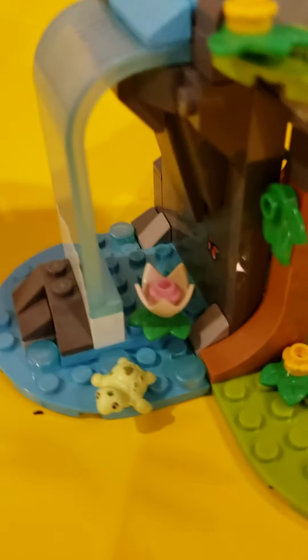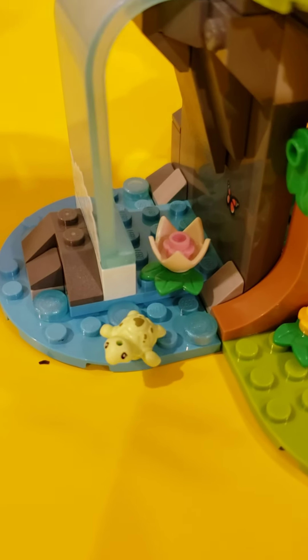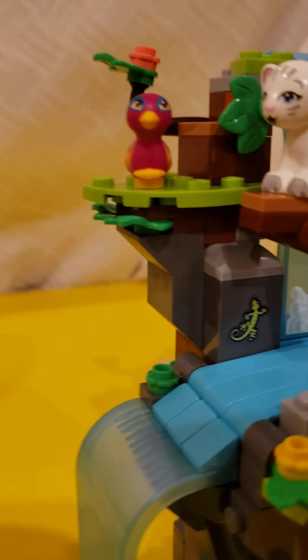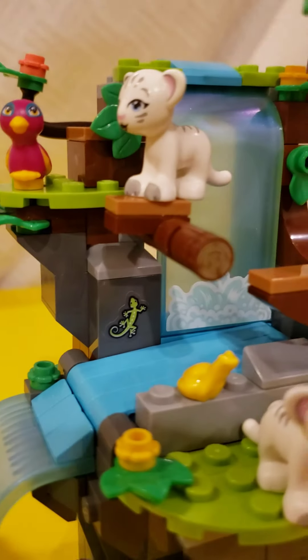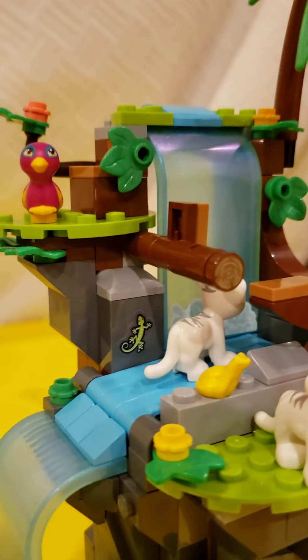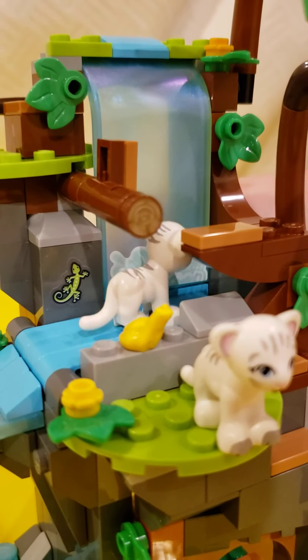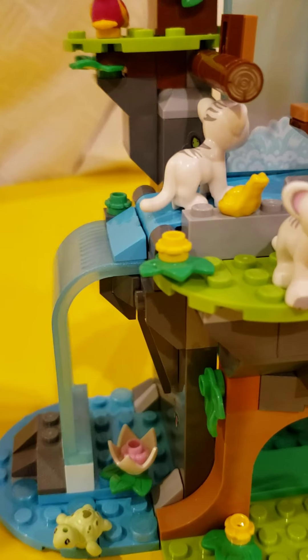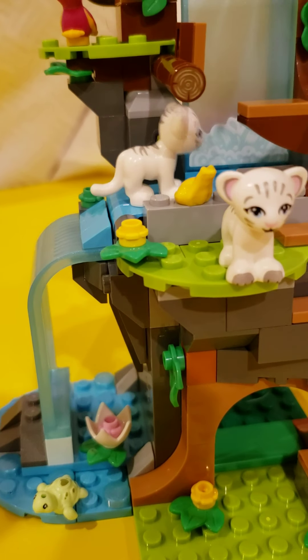There's a waterfall with a baby turtle and what I think is an eggshell, which is kind of creative. There's also Andrea's bird — and this is what they're rescuing from. He falls, and then you do this and he should fall back down the waterfall, and then they rescue him from that.